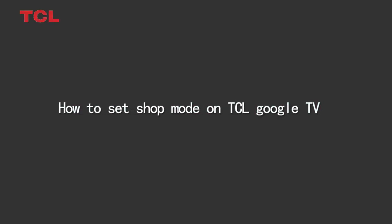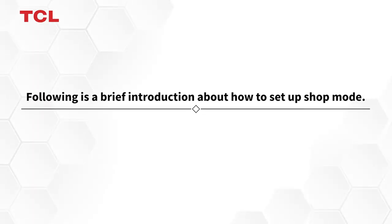How to set shop mode on TCL Google TV. The following is a brief introduction about how to set up shop mode.